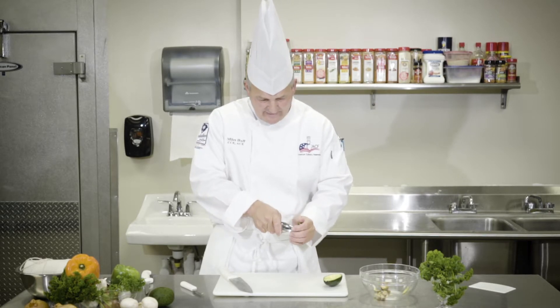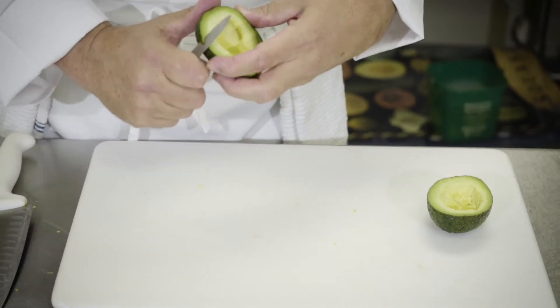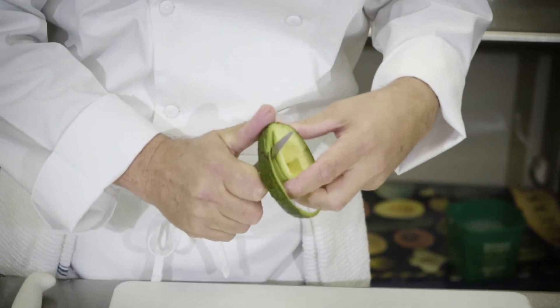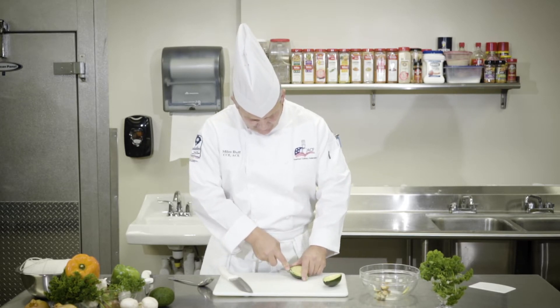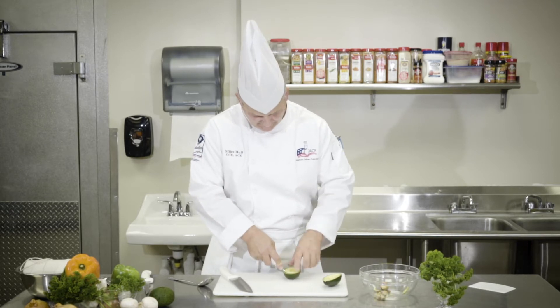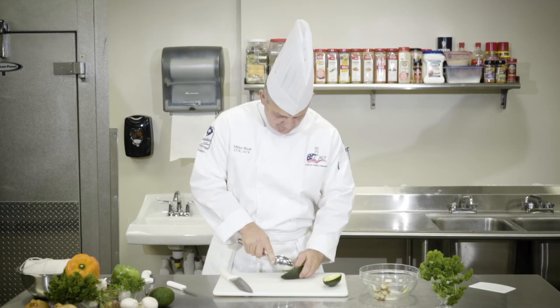Taking a spoon — if it doesn't want to come out, you could take your paring knife and actually trim out that avocado. Normally a spoon will actually clean the avocado and bring out the meat that you need away from the skin. But I'm going to release it with my paring knife and use my spoon to get it out.